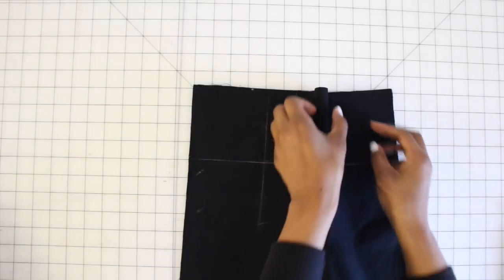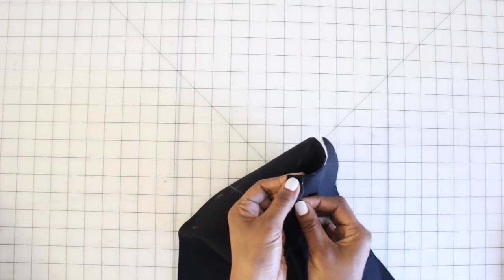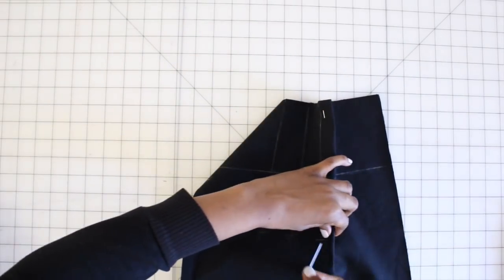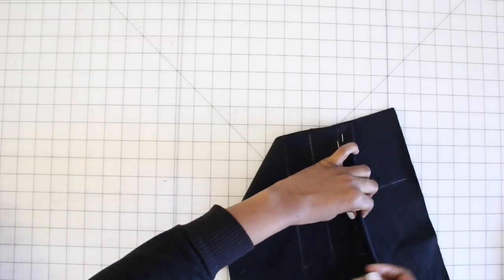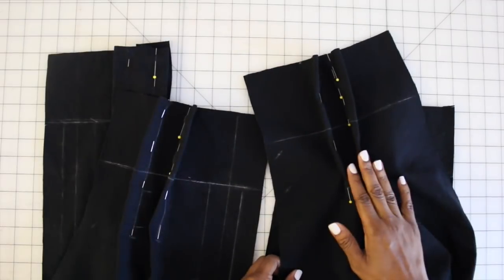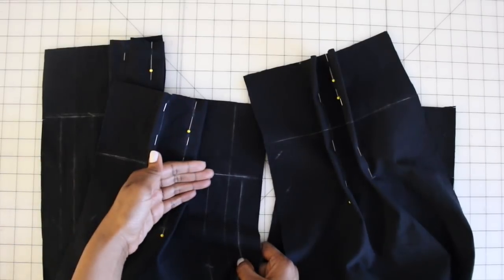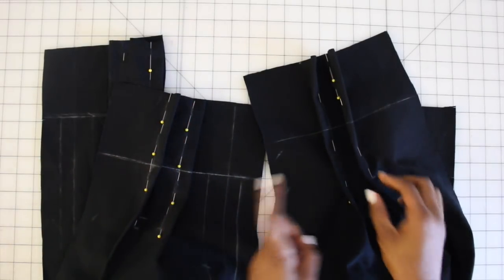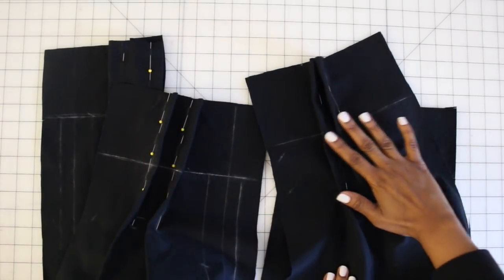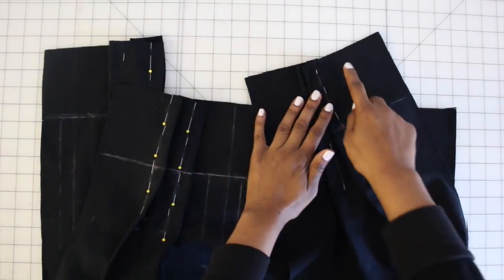For step one, we are going to make our pleats for the front and back pants. Working on the inside so the wrong side is facing you, you're going to bring those lines together and just pin them in place. A great way to make sure you are pinning down the straight line is to put a pin in one line and then double check on the back to make sure it went through right. Continue doing this all the way down on all your front and back pieces. Once you have everything pinned, you're going to baste and then stitch, press your pleats toward the center, and then baste across the upper edge.